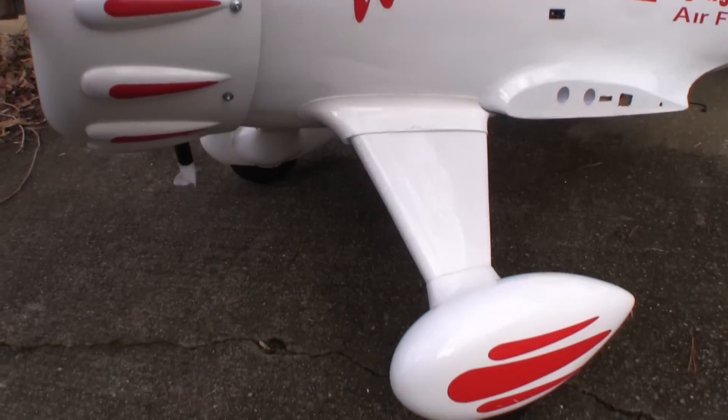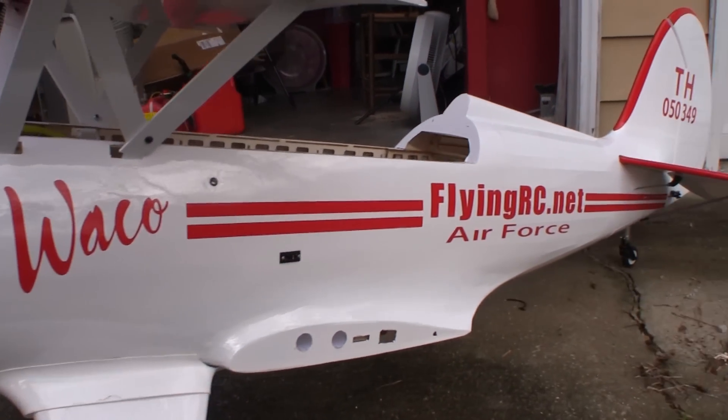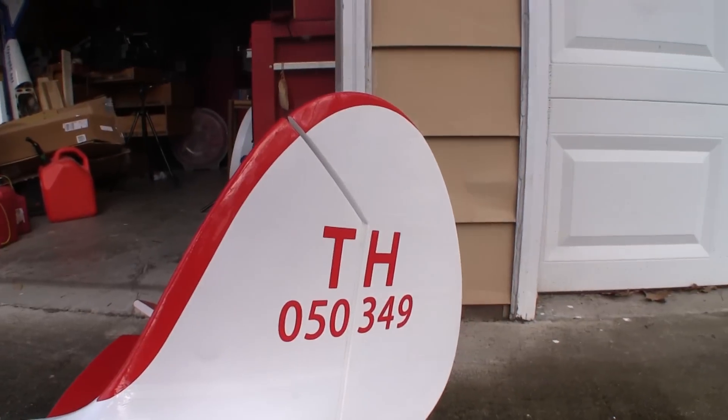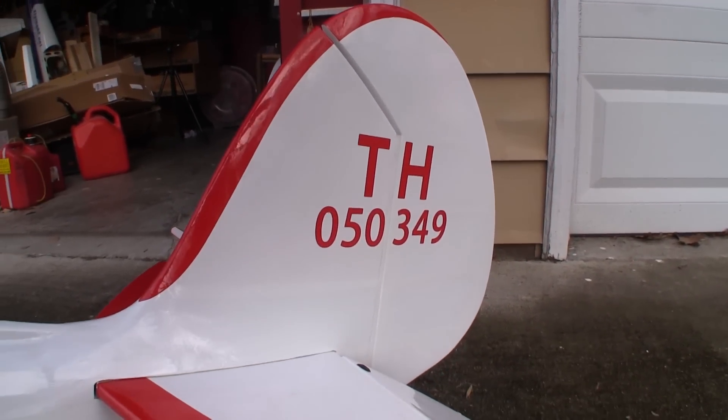The Waco comes with a full sheet of stickers, but I've been playing with a machine in my shop that cuts vinyl and covering, so I made all the graphics on this plane myself. The red you see on the leading edges was applied at the factory, but I did everything else myself.